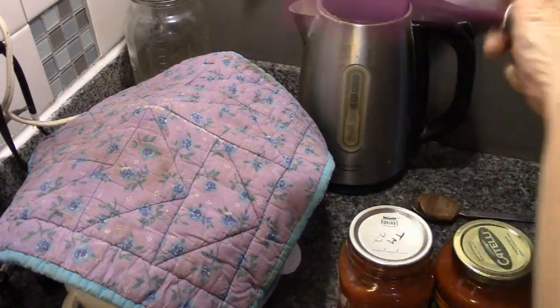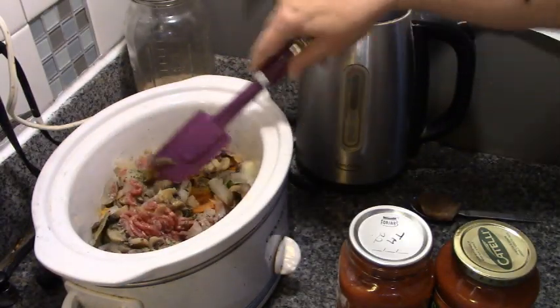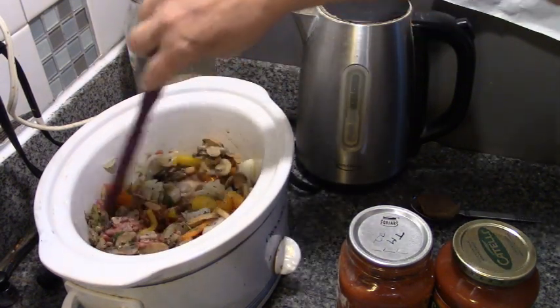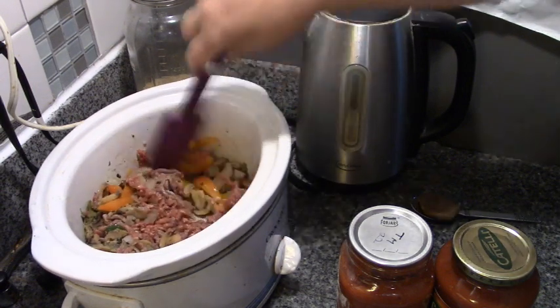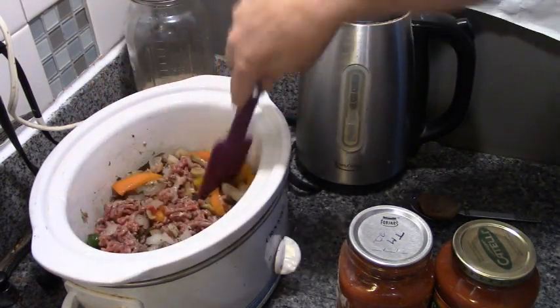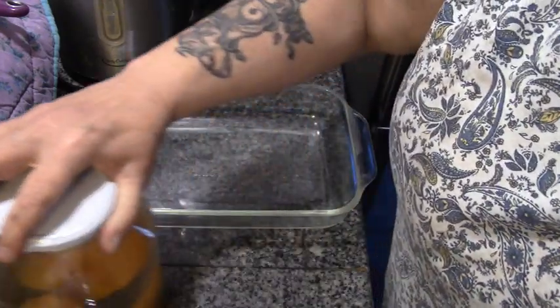Alright, let's have a look — things are starting to cook. We'll break that meat up, and as soon as it's all browned we'll add our sauce. In the meantime, let's make dessert.